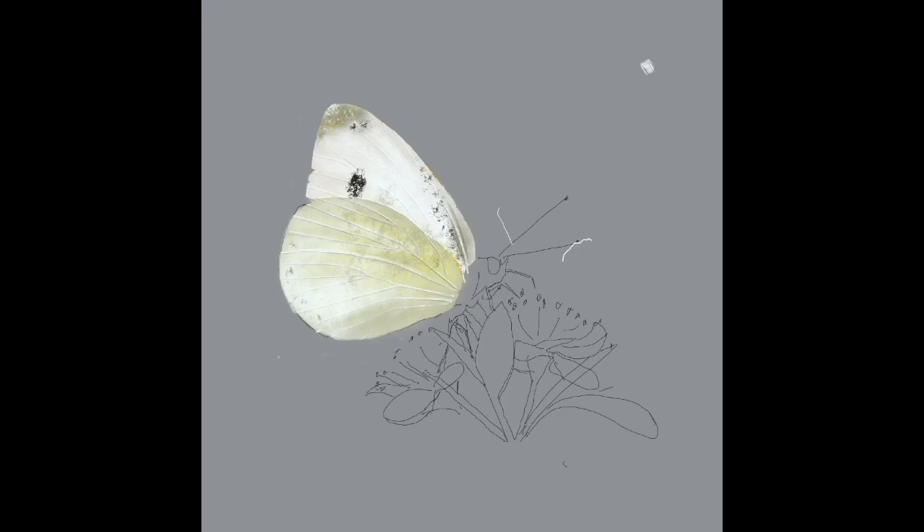You'll also notice that when using the grunge brush it's actually gone over the edge of the wing. Well, that doesn't matter because all I do is get the eraser and erase that out, and we're back to the clean edge again.